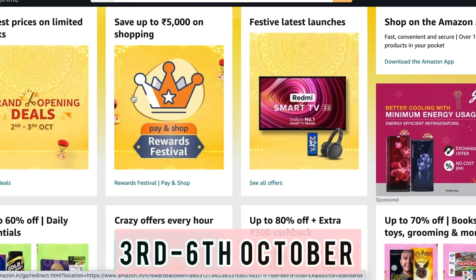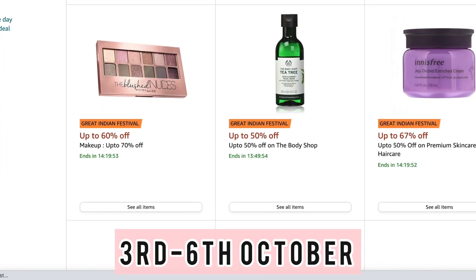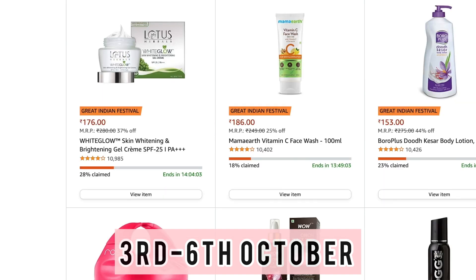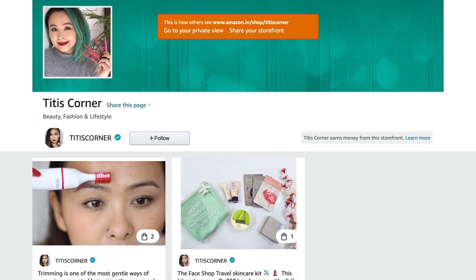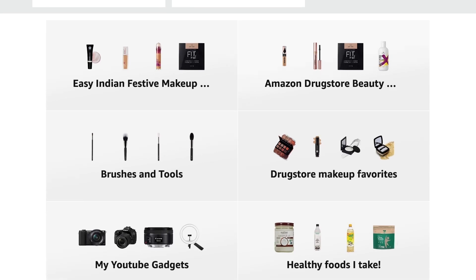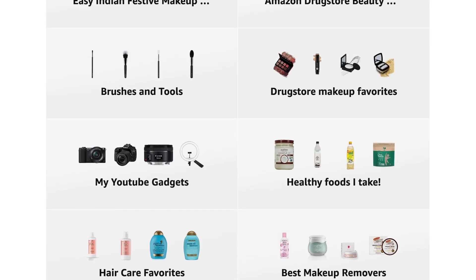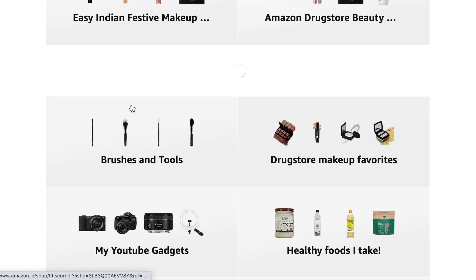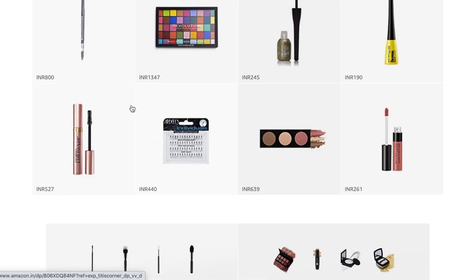Also guys, the great Indian festival sale is now live on Amazon, and as you can see, the deals are amazing — like they're to die for. I just wanted to let you know that I have created a storefront on Amazon just for you guys to make your shopping experience a lot more easier. I've created idea lists where I've clubbed together all of my favorite products in different categories, and all the products I used for this makeup look today are in this particular list.